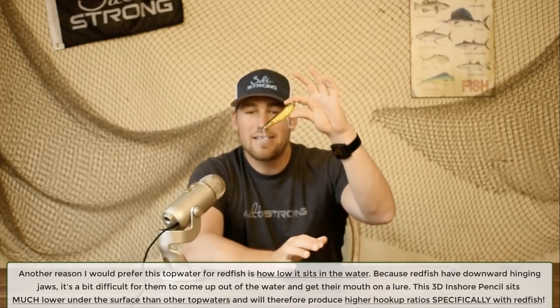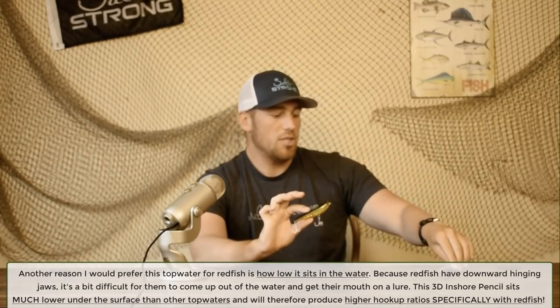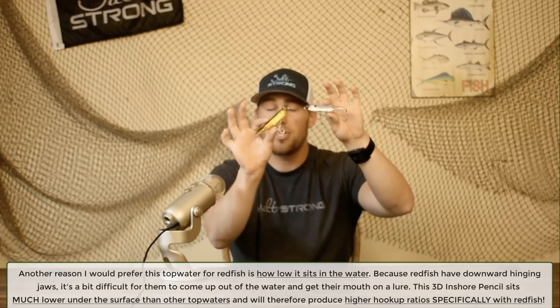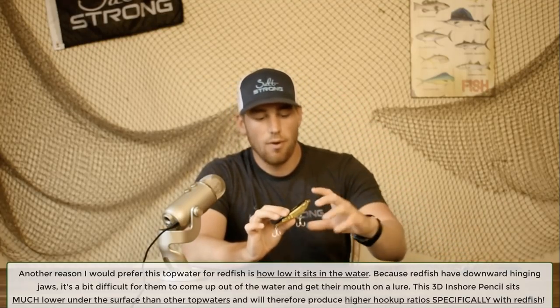Another advantage of the 3D Inshore for redfish is related to their mouth position. Redfish forage along the bottom and their jaw hinges downward. When they spook prey and chase it, if a top water blows up and misses, it's often because the redfish couldn't get its jaw high enough onto the lure to grab the hooks. The 3D Inshore sits a bit further down in the water than the 3D Pencil, which is fantastic for redfish and really increases your hookup ratio.